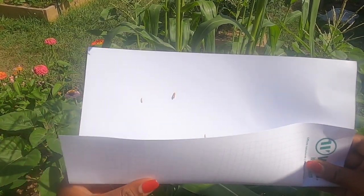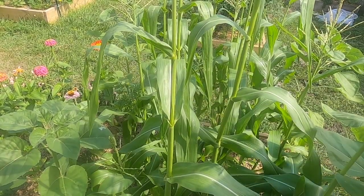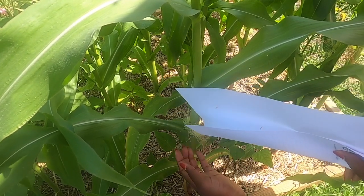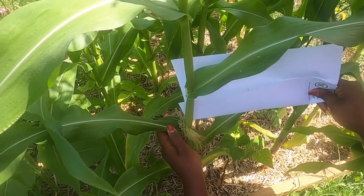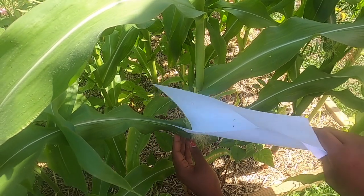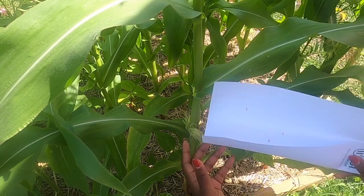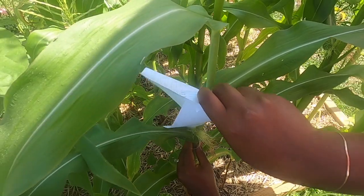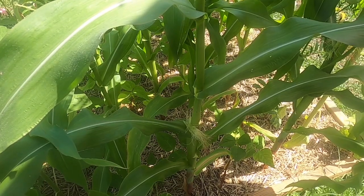I'm just going to go ahead, crease this up, and then go down to the silk. I'm just going to bring this and make sure I get all of these silks, making sure that they get pollinated. I still have some pollen left. I'm going to repeat the same process.